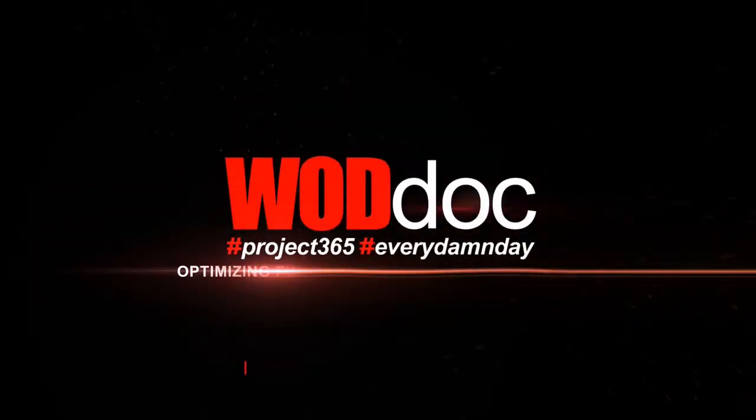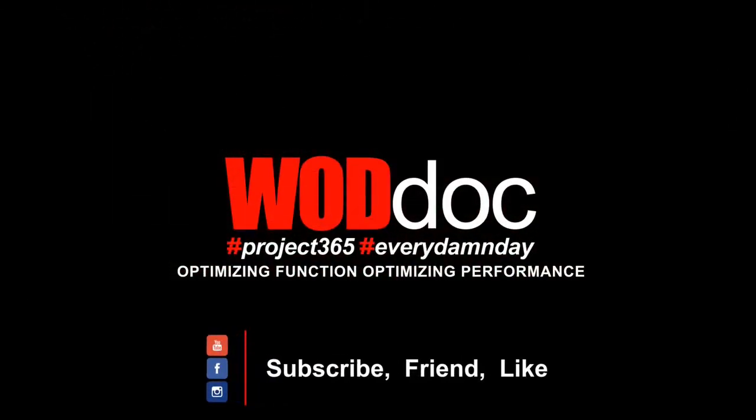That's a nice little burner for you guys — try that one out. That would be considered one set, anywhere from three to five sets, so three rounds of three gives you one set. Give yourself a little break and start again. Questions, comments — enjoy Friday Flow. Otherwise, we're here each and every day optimizing function to optimize performance.